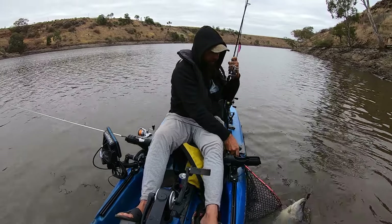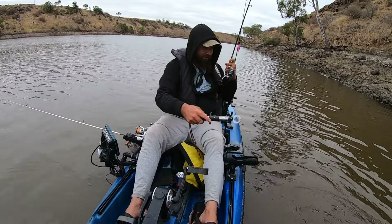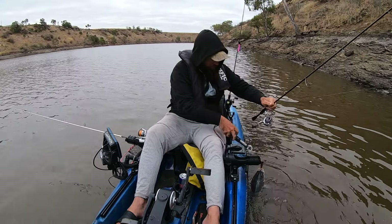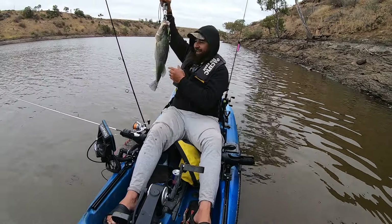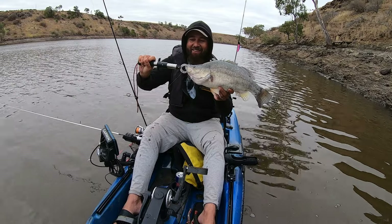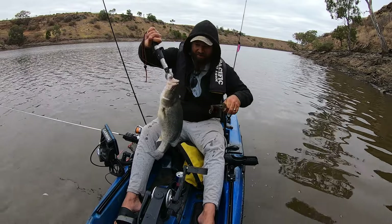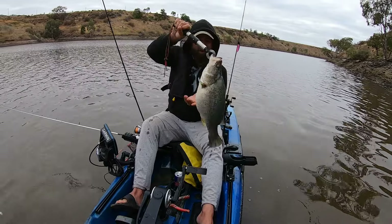Might have trouble getting him in the net — might need to lip grip him actually. Let's try to lip grip him without losing him, which is always tricky. There we go — oh man, that's a big solid yellow belly for the ultralight gear! That is a good yellow belly. What a great start to the day — that's one for the green and gold. Let's get the hooks out of him. Just hooked in the nose there — that's come out real easy. One nil to green and gold!